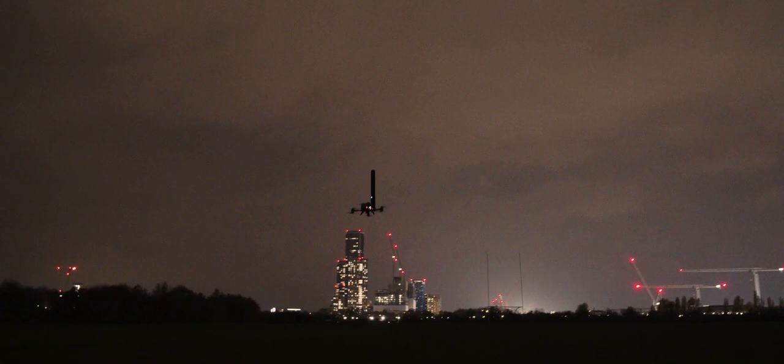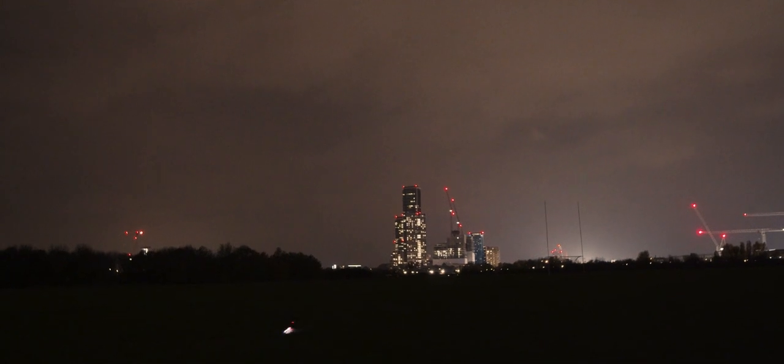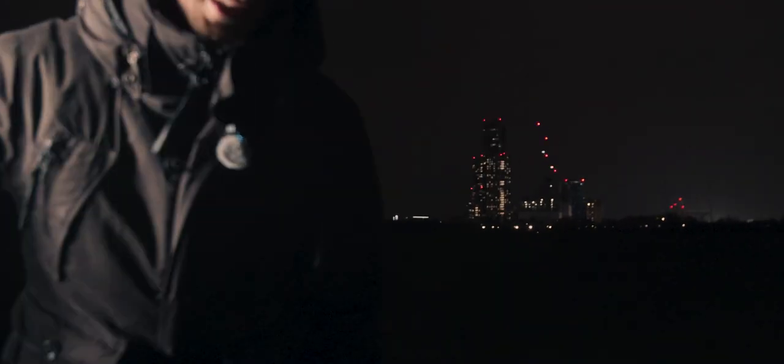We are going to put one of the lights on an FPV drone. Unfortunately, the drone went down straight away. We're going to check it out now.